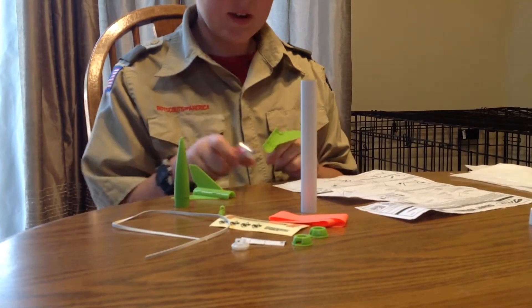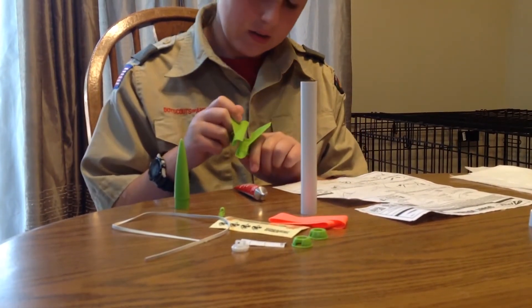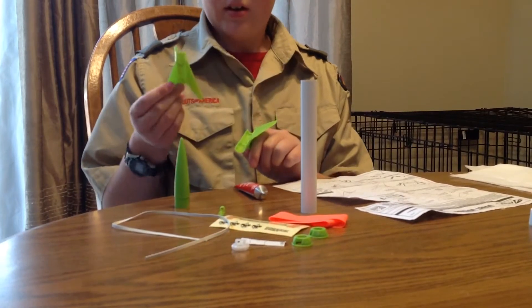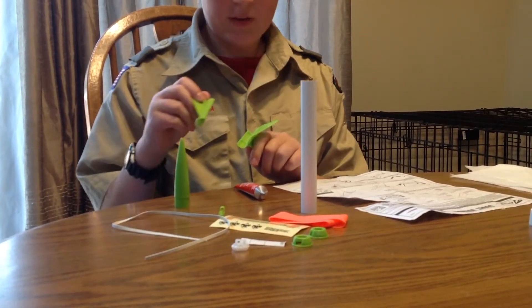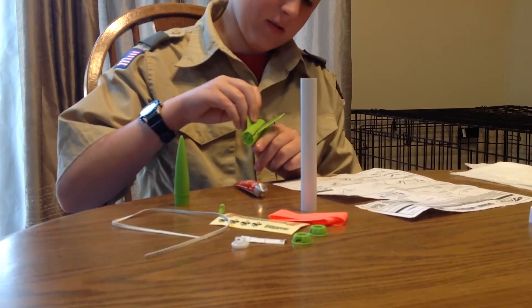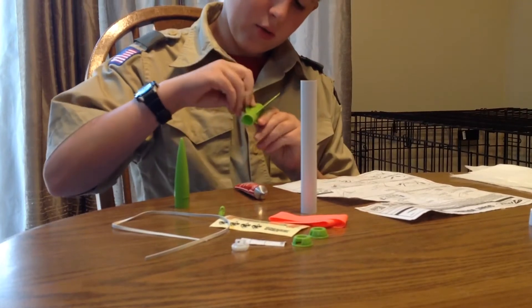Okay, so once that's done, we're going to take the plastic fin mount A and attach it right on top and hold it until it dries.